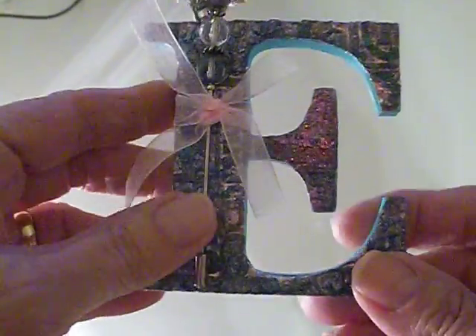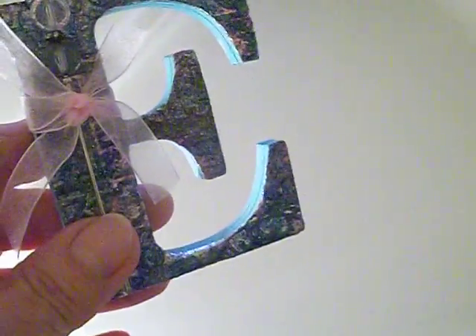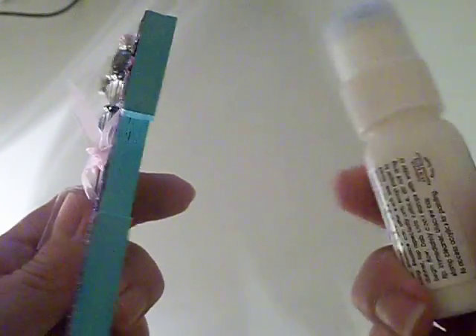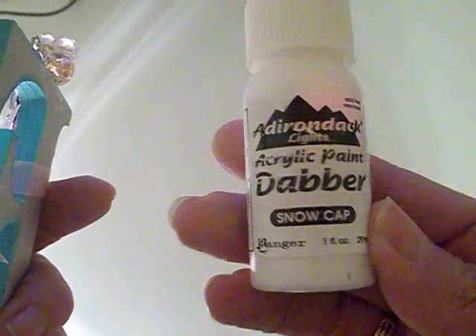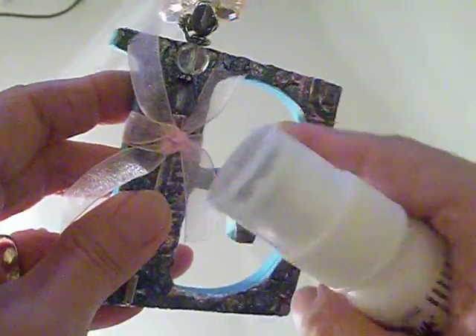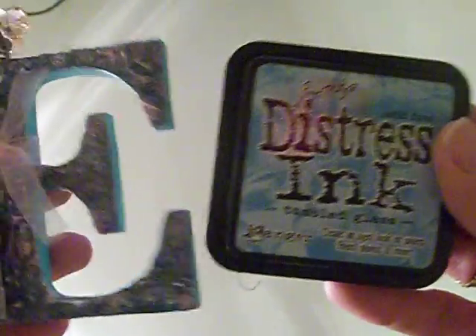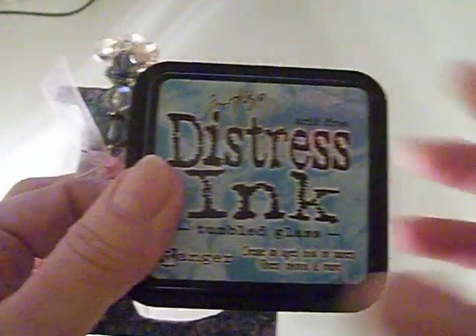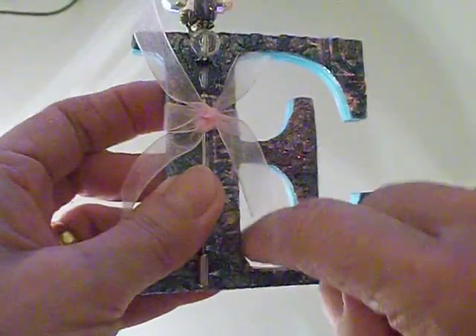Before gluing anything on, I painted the sides of my letter with an acrylic paint dauber in snow cap white, although I did have to open the top and use a brush to get into the inside of the letters. Then after it dried, I went ahead and used distress ink in tumbled glass, working as much as I could, and ended up using a makeup sponge to work my way around the inside of the letters.